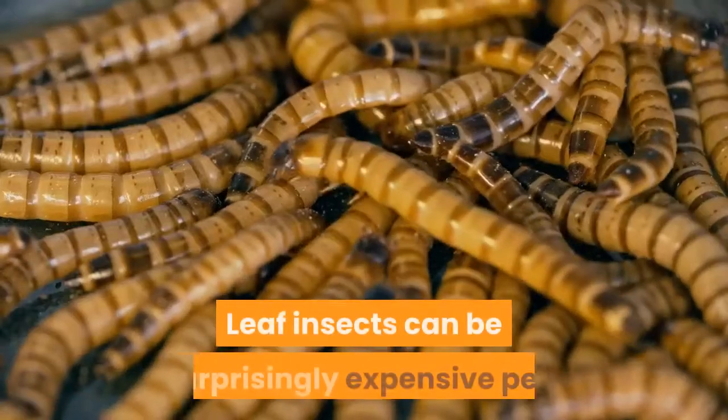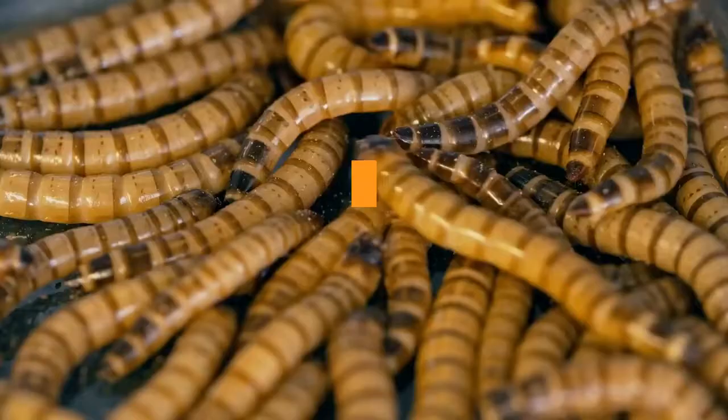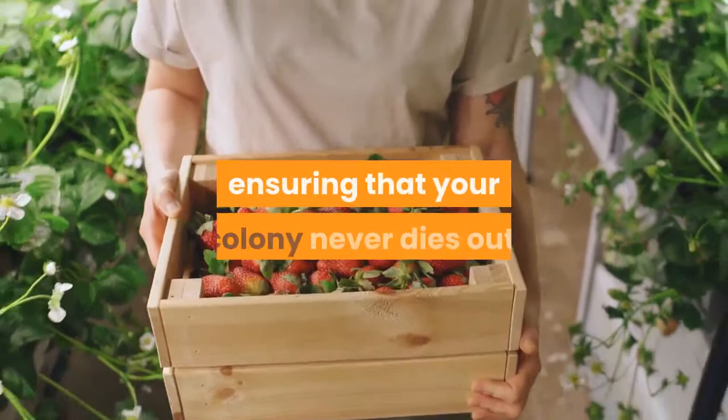Leaf insects can be surprisingly expensive pets to buy due to their ongoing rarity in the hobby. They're also quite short-lived, rarely living for more than a year between hatching and death. This means that breeding leaf insects should be considered a vital part of keeping these stunning insects. Done properly, you will soon be able to expand your collection, ensuring that your colony never dies out, and helping other hobbyists to enter the wonderful world of leaf insect care.